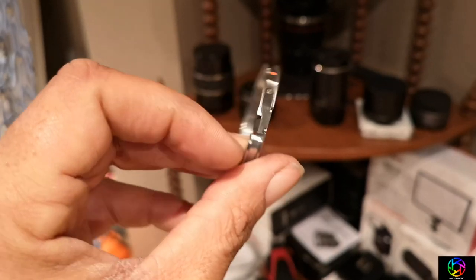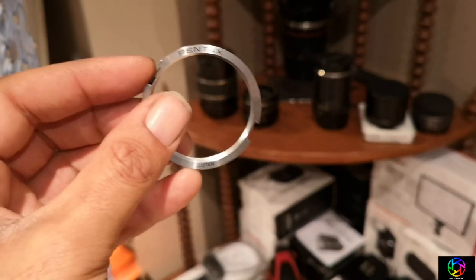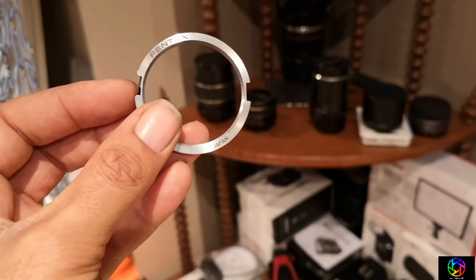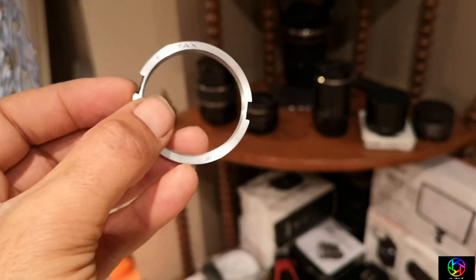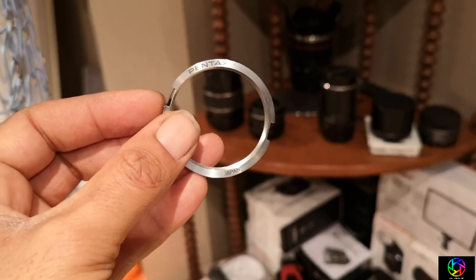Push that in and that will unlock this to come out of the K-mount. All right, let's mount this to the camera body and then throw a lens on it. And if you look inside, you'll see the threads are there — so the lens screws directly into here and then it becomes a perfect fit. So let's see how that works.